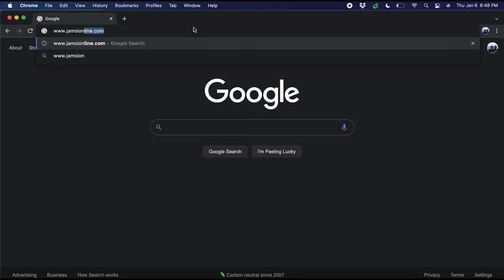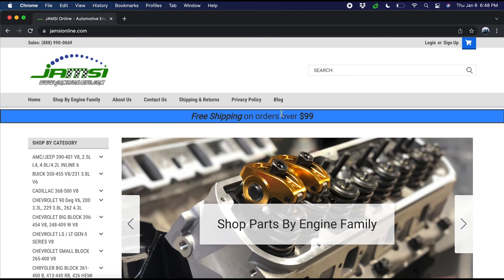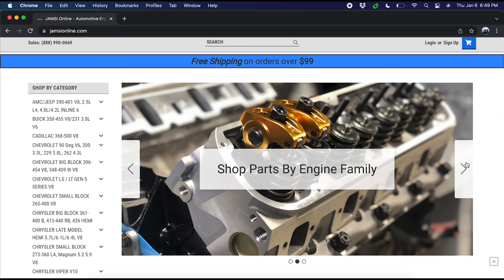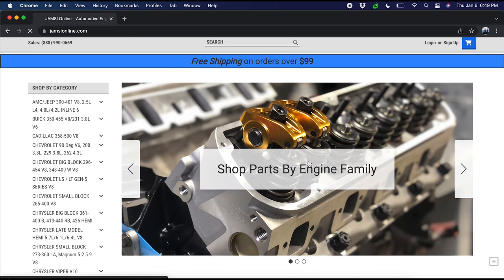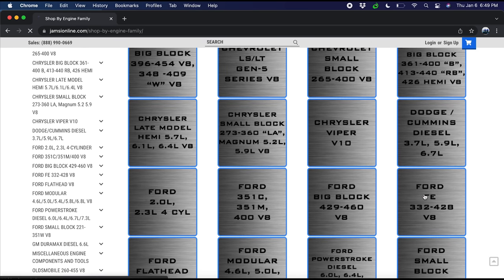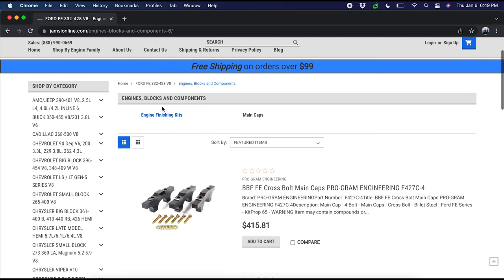I wanted to make an announcement. As you know, we are a small family-owned machine shop, but we also sell automotive engine parts on our website, www.jamzonline.com. We stock a wide range of stock and performance parts, engine building tools, supplies, and more. If you want to support our small family-owned business and support the American dream, check out our website for your next project, and don't forget to subscribe to the channel to follow along on our future content.